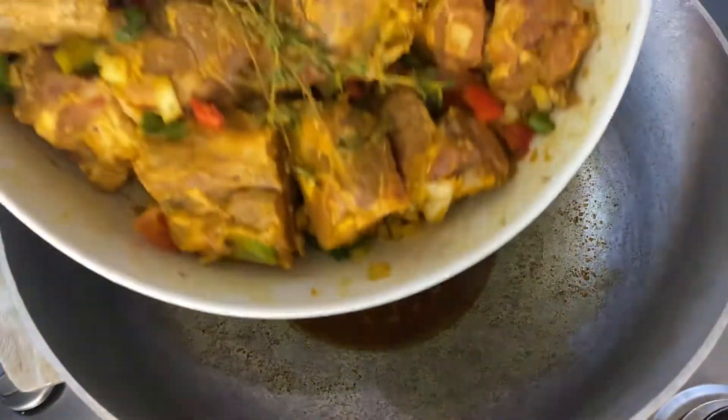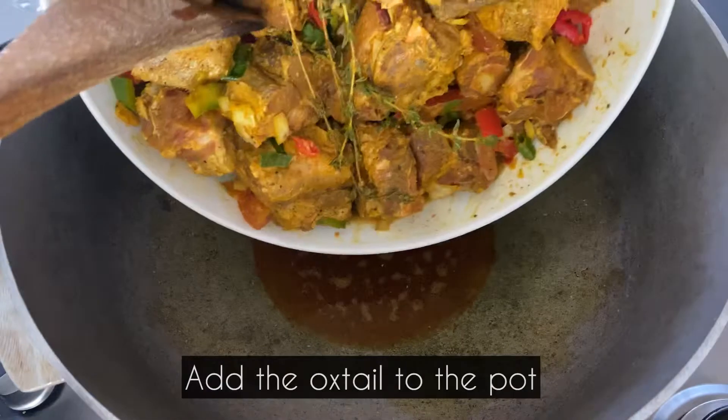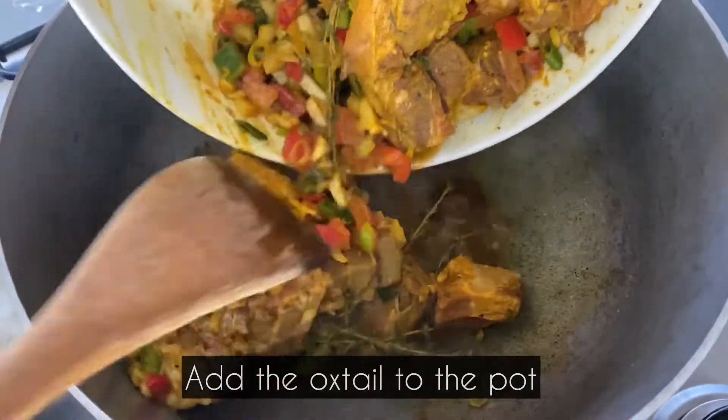I am now going to add the oxtail to the infused curry powder and oil, and then mix everything together.